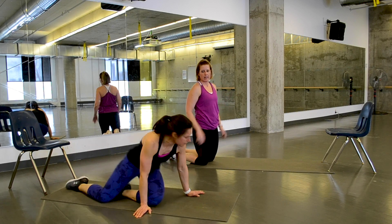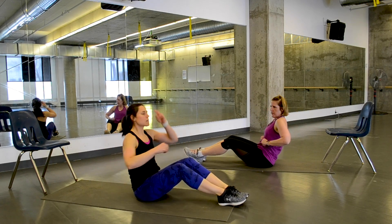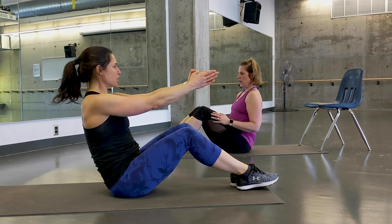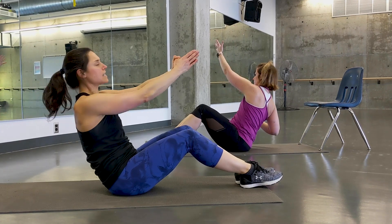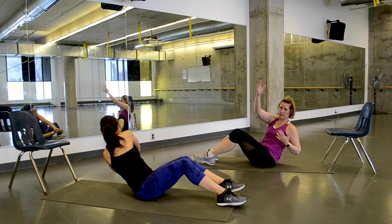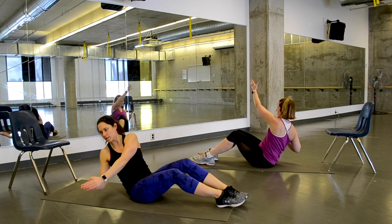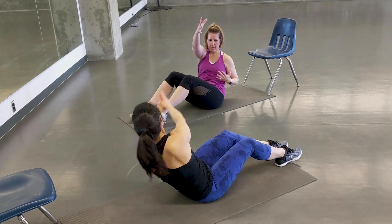Moving into our last exercise in the series: a Russian twist. Some folks like to have their feet off the ground — I'm going to keep mine down, it just bothers my hip flexors to have them up. Hands reaching out to make it harder, then rotate. If you have a hard time with rotation, you can reach across the body instead, getting some oblique work happening in the side body. Want to make it a little harder? Grab a textbook between your hands.